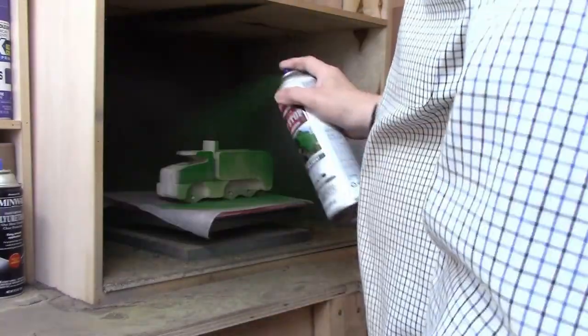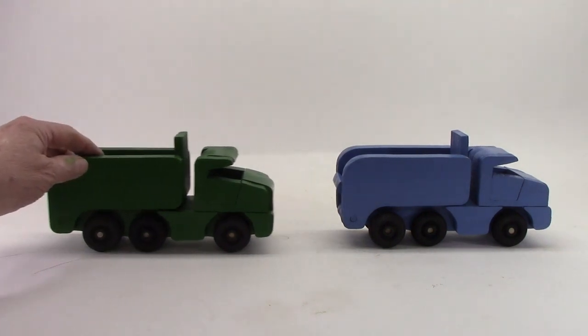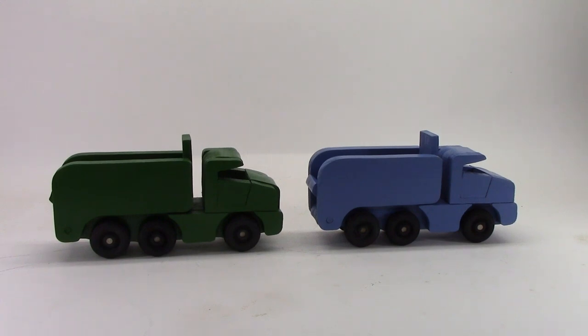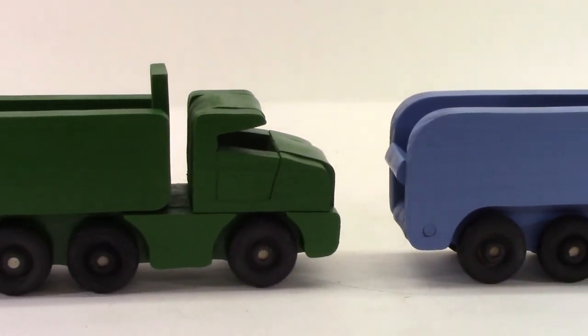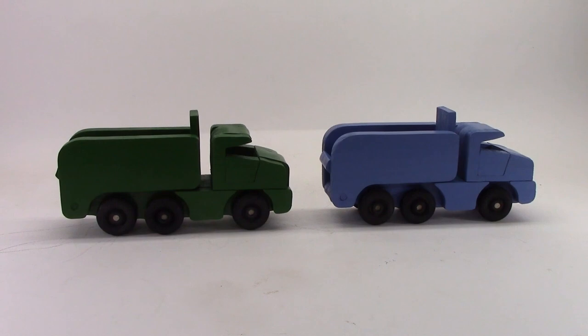The blue and green trucks are done — as you can see, they roll nicely. The yellow one, as I mentioned, the yellow paint doesn't cover quite as well, so I'm going to put another coat on that. Plus I ran out of inch-and-a-half wheels, so I'll get some more and then finish the yellow one. This was a good project — a good project for a beginning scroll saw person. There were no really complicated cuts, no inside cuts. You'll need access to inch-and-a-half and half-inch material for this one.